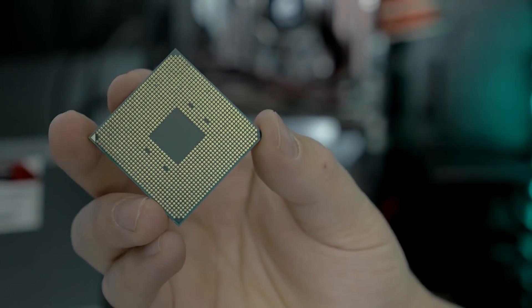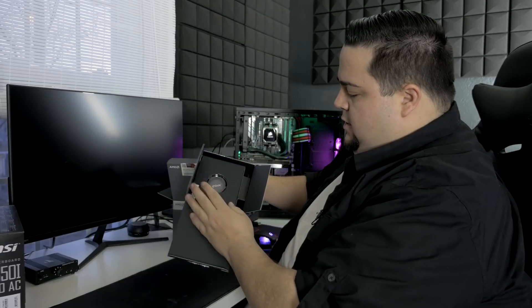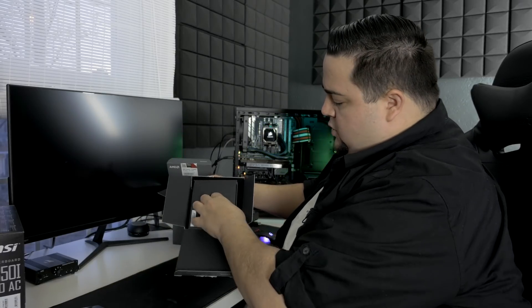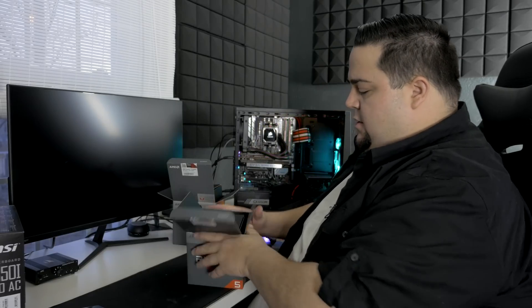I'm sure we're not going to see any surprises with the Ryzen 5 2400G, but we'll go ahead and pop it open just for parity's sake. Once again, same exact thing — got our CPU on the side, sticker included, and the cooler is the same Wraith Stealth as the Ryzen 3. Not really any surprises there.